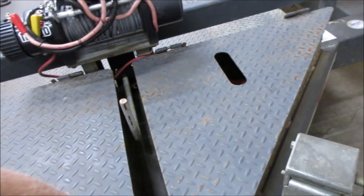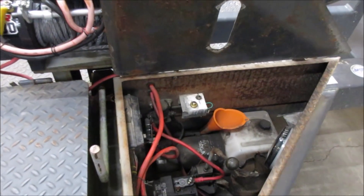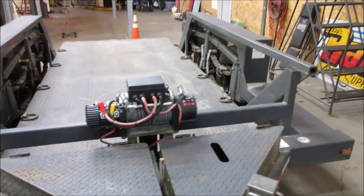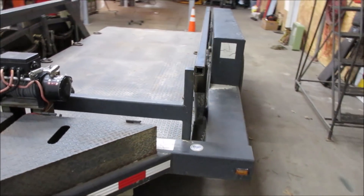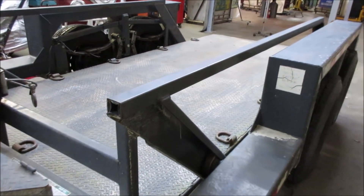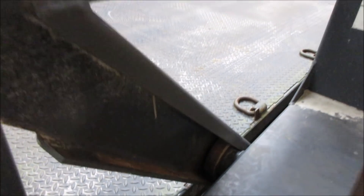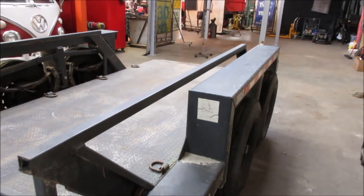There's a place for straps and some goodies in there — I'll show you what those goodies are for in a second. It's got big beefy rollers that run up and down a channel, and tie-downs everywhere.